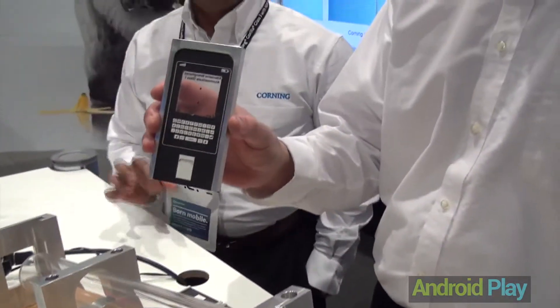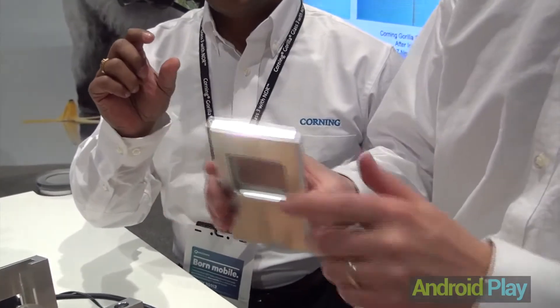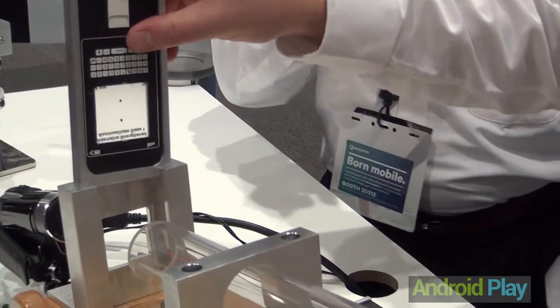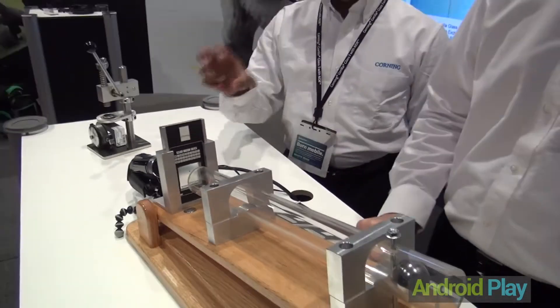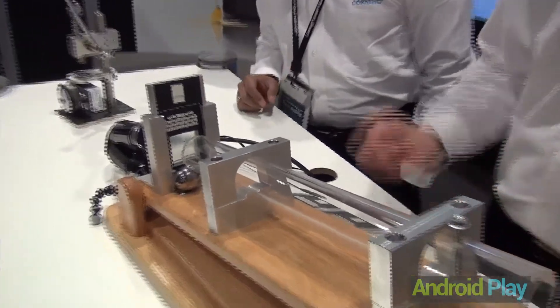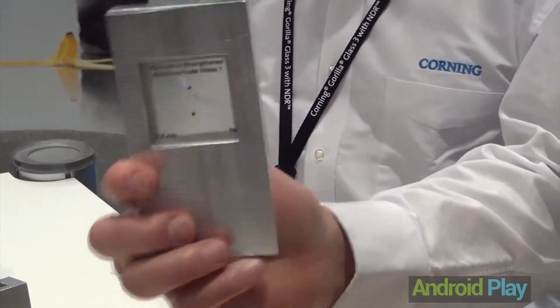We're going to take a 0.8 millimeter competitor aluminum silicate glass. It's already been pre-scratched with a 7 Newton force. We're going to release the ball and see what happens with the impact. There you go — in that case, the glass actually broke into pieces. You can see how it's cracking in there.